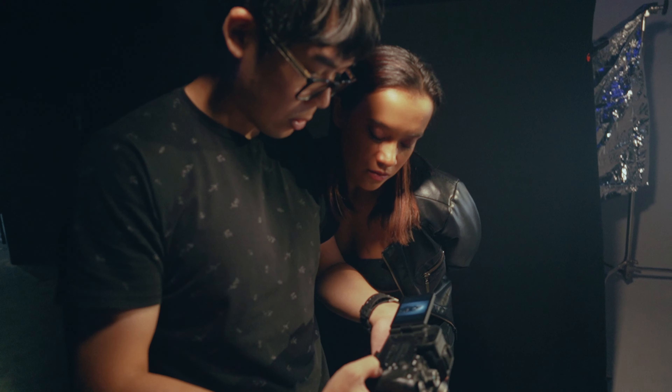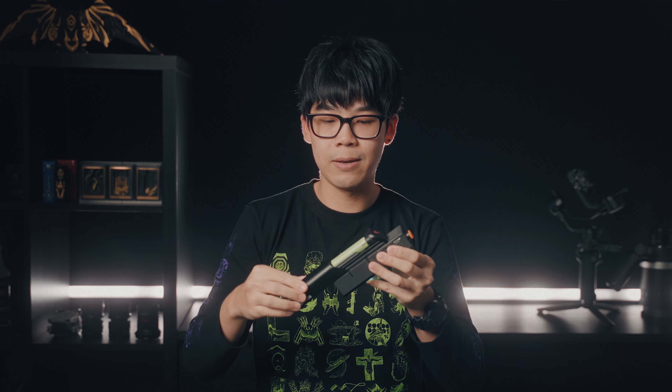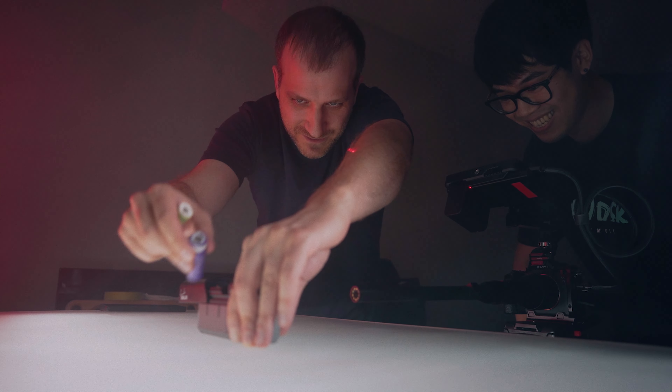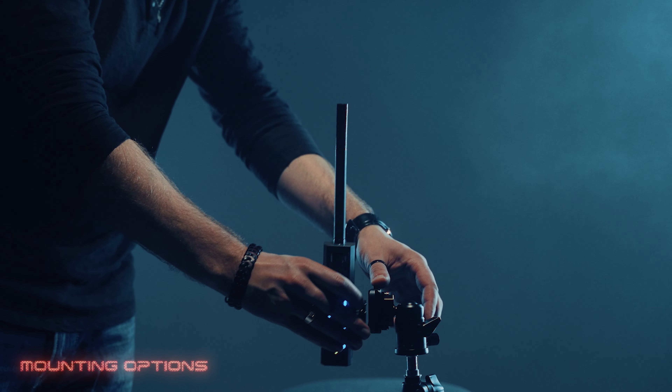Another feature they advertise is the fast swap chamber and the battery. All you have to do is untwist it, put the other one in, twist it back, and it's good to go. Same with the battery — it is so quick to do this. You just put another battery in and you're good to go. The only time it would take long is if you were trying to do all this in one take, like we did.